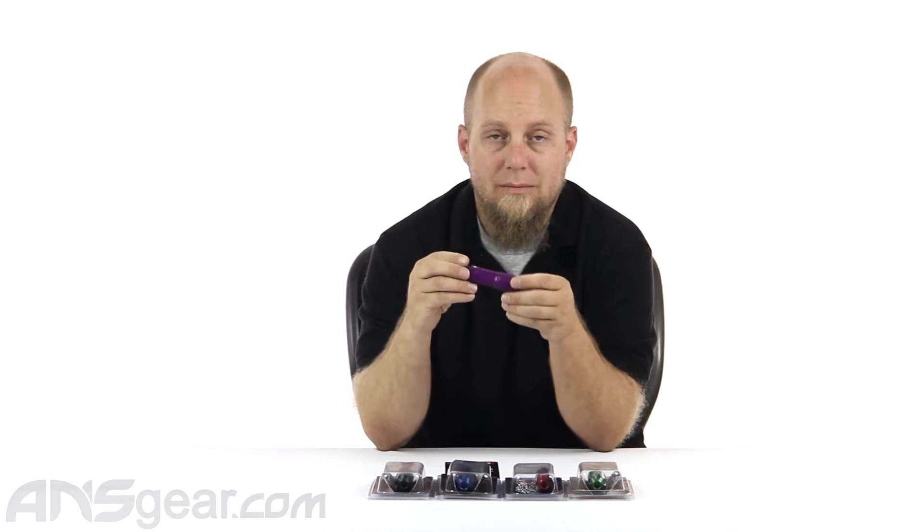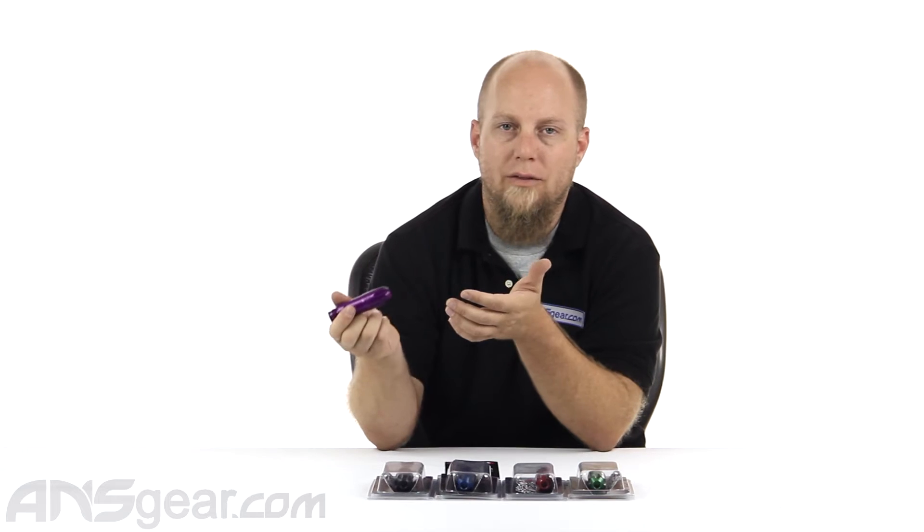So these regs aren't going to work for that, but there's a slew of guns — older versions, people that are trying to rebuild guns that require a regulator and they didn't either come with it, or the one that came with it is just garbage because that happens a lot. If that's the case, CP regs are probably one of the best just standalone regs that are on the market.